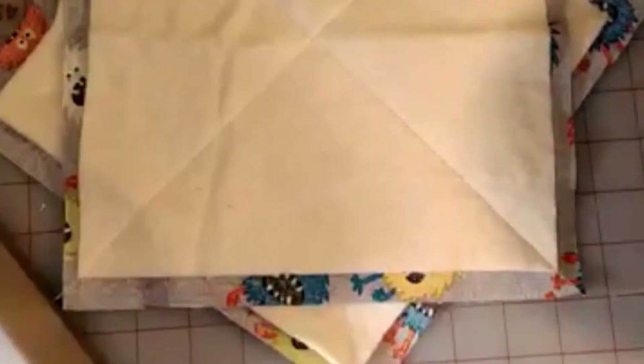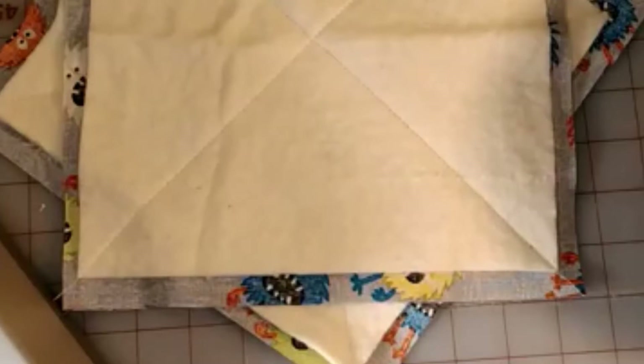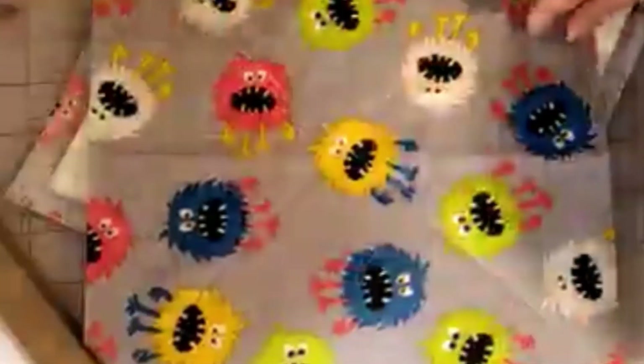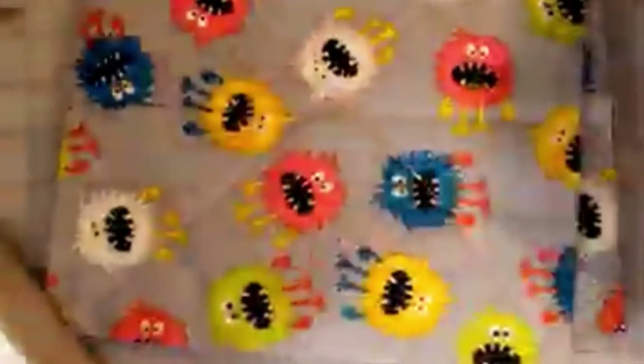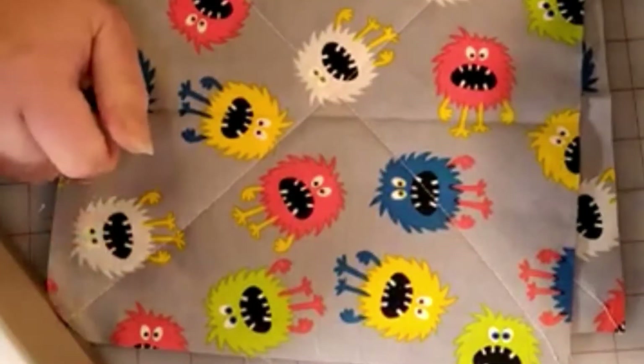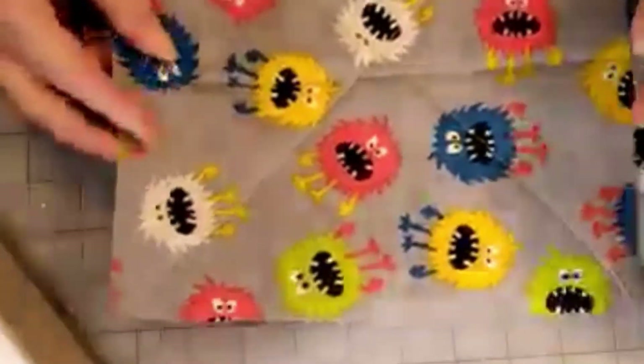All right, we are back. After you sew your X's on your squares, this is what they're going to look like — you're going to have an X on one and an X on the other.